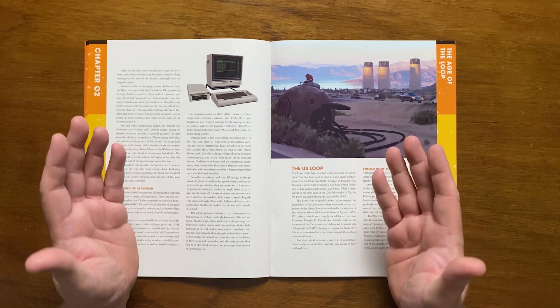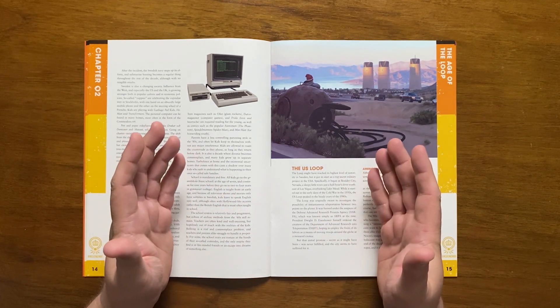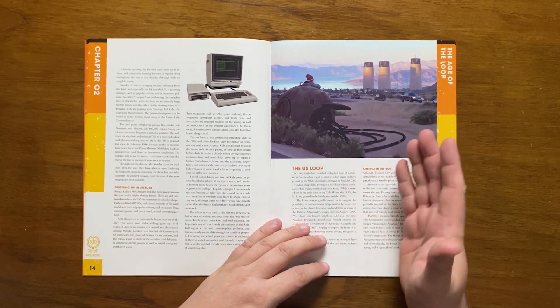In 1986, the Prime Minister is murdered in downtown Stockholm, with nobody ever being arrested for it, sparking the end of an age of innocence in Sweden. Normal life continues day by day with long cold winters and short beautiful summers, and kids feel stuck between the past and a hopeful future.